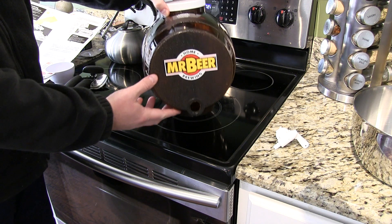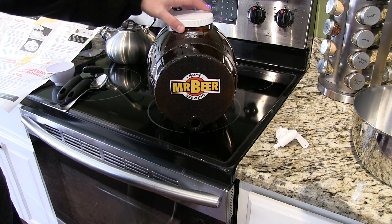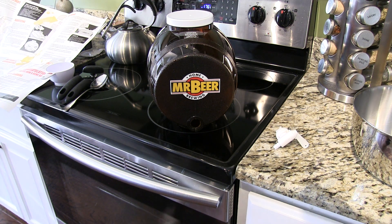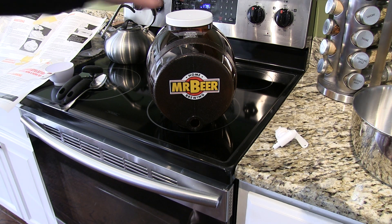Hey everyone, iRickSky here. This is the first step of the Mr. Beer installation, and what I'm going to do in this step is actually install the spigot.